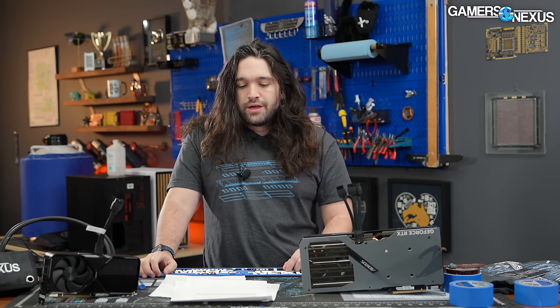That's it for the review. Thanks for watching — subscribe for more, and check out store.gamersnexus.net for a limited-run shirt that supports the channel, featuring tour dates of the most disappointing launches and hardware events of 2023 on the back.